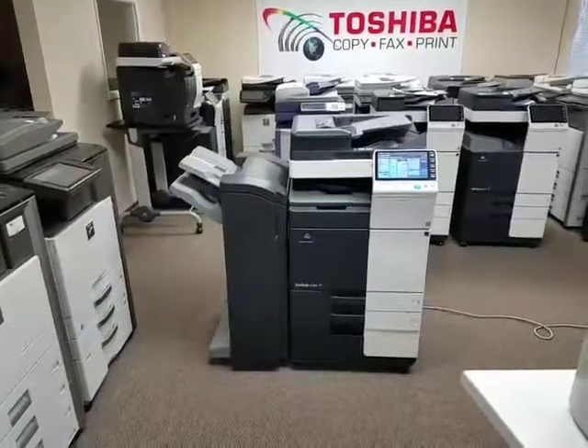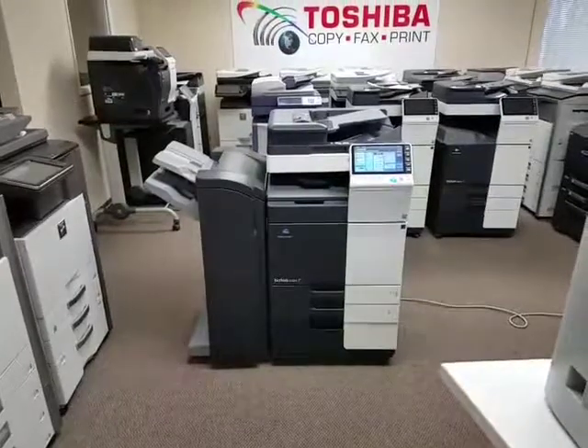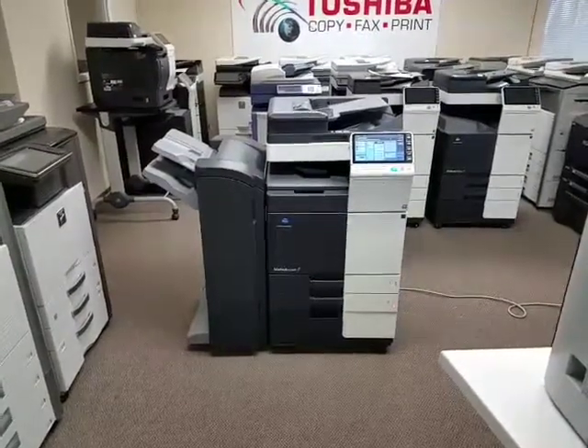Here we have another great unit that just came in on a repo. It is a Konica Minolta Bizhub C364 multifunction color copier, network printer, and scanner.